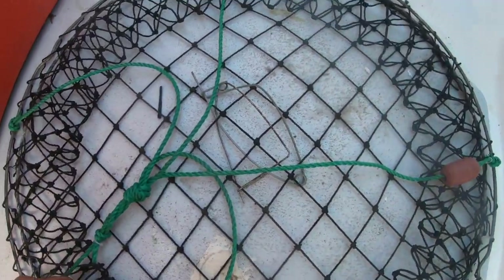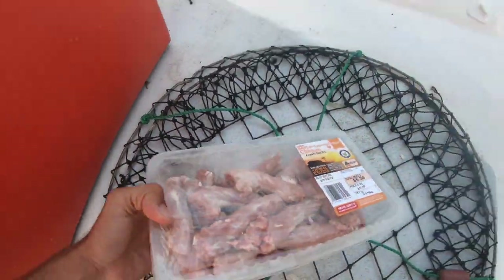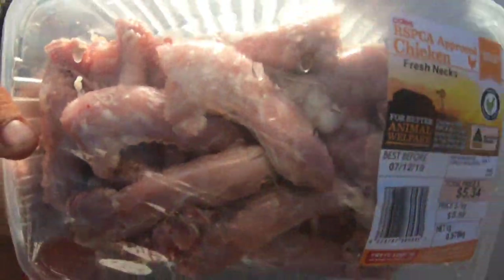Welcome back to another episode of Angry Mac Adventures. Today we're in the inlet and we're actually chasing blue swimmer crabs. I've got a little surprise for you at the end, so stay tuned. We're just using standard crab pots, and today's bait is chicken necks. The crabs absolutely adore these.